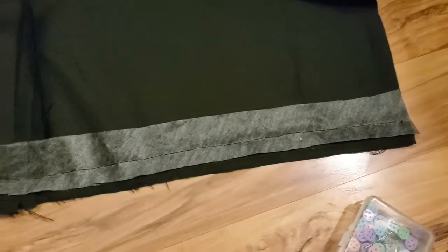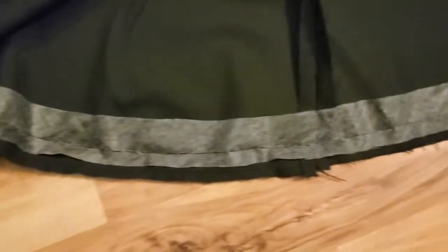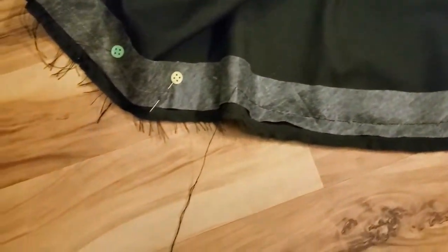The uneven hand basting at a half inch is coming along.